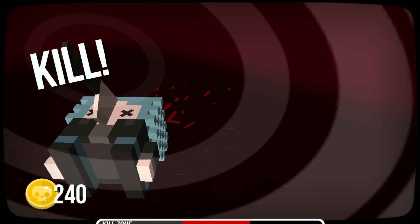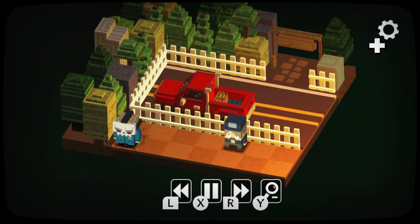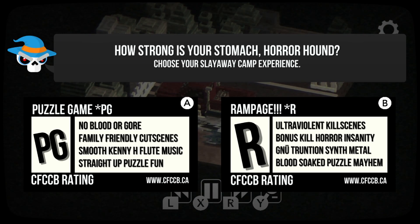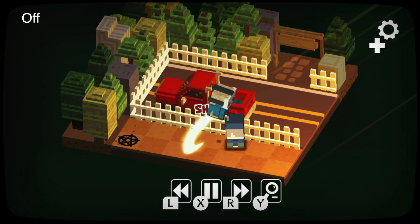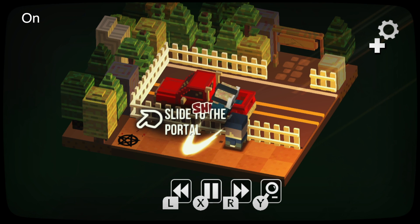When you first start the game, you'll be asked if you want to turn up the gory effects or turn them off completely. I personally found the gory effects to be the most charming moments of the game, so I always left them on and even cranked up the blood splatter in the options menu when I realized that was even a feature. After all this, you're introduced to the game's main hub.